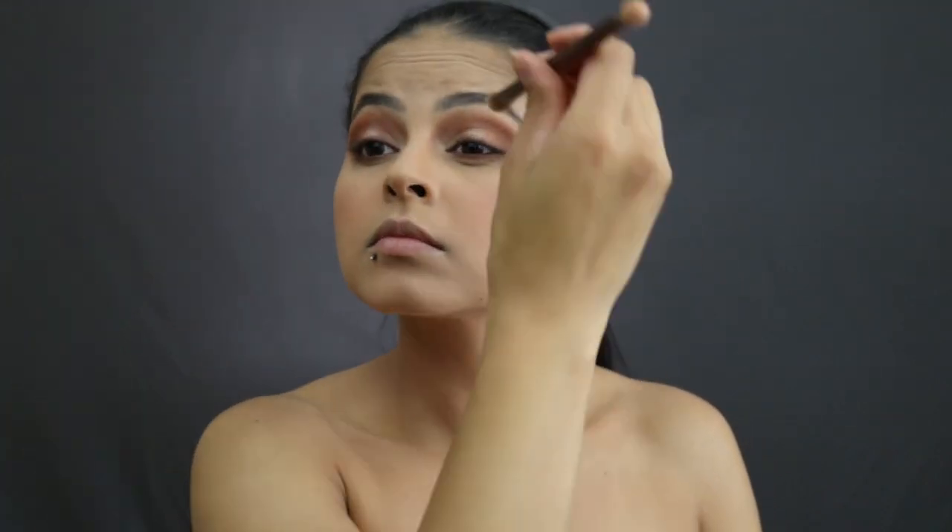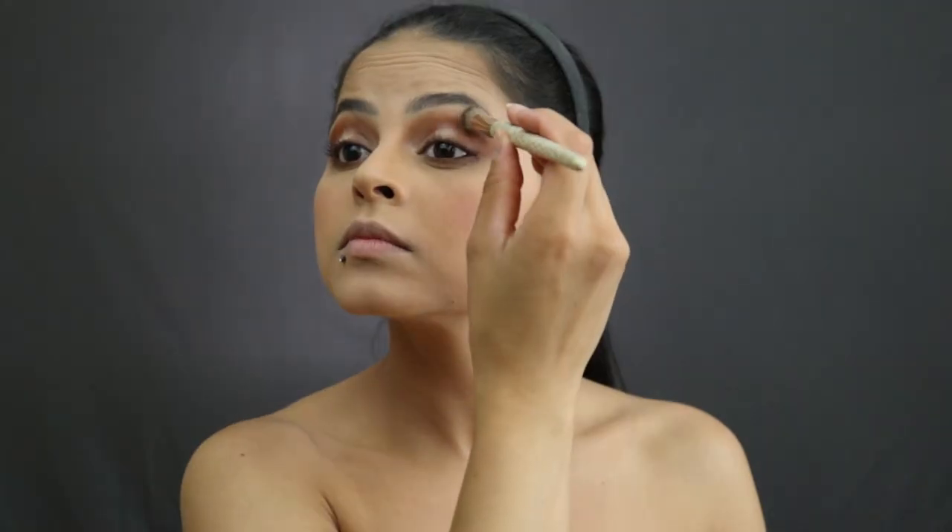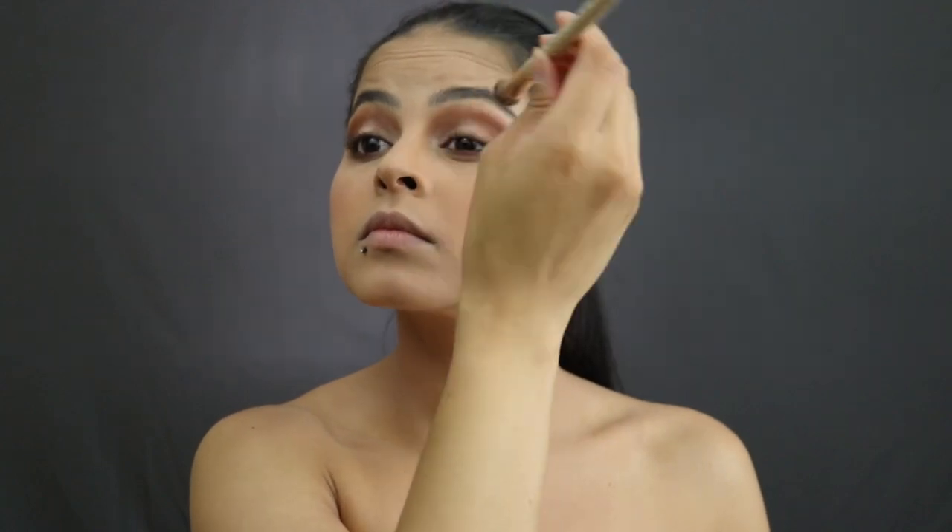Last but not least, I take the 'Ounce' color and highlight my eyes, then use a second brush to blend everything in, and add a little bit more. I went ahead and applied my mascara to speed things up. Now that my eyeshadow is on, I'm going to add a touch more blush, basically doing touch-ups now.